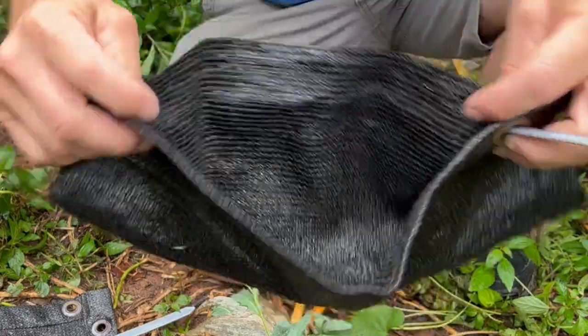Hello gardening friends! Come along with me today as I make a support for my watermelons that are on the trellis. We'll go get our supplies and tools that we need for the job. It's gonna be fun! Let's go!